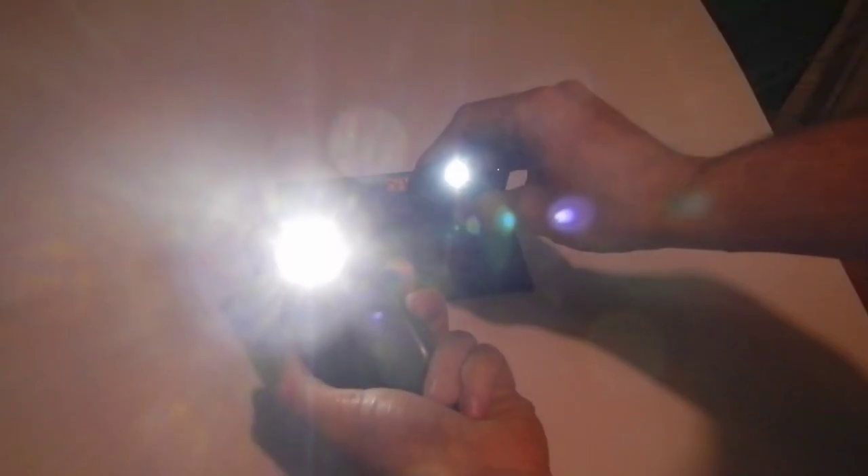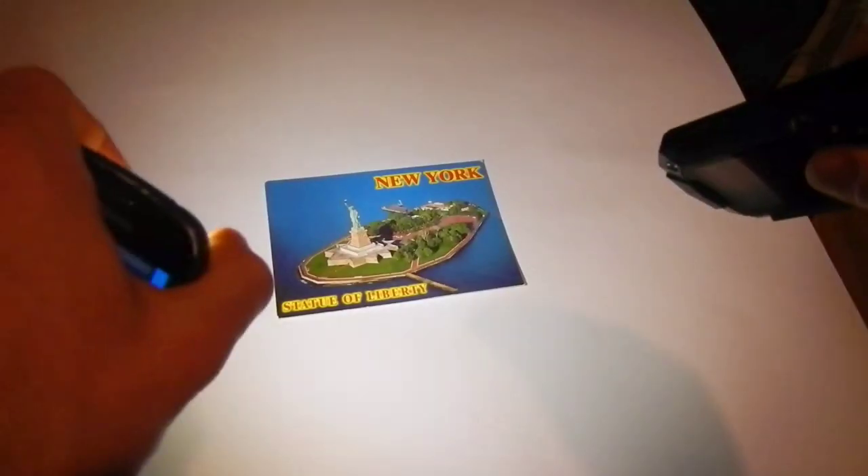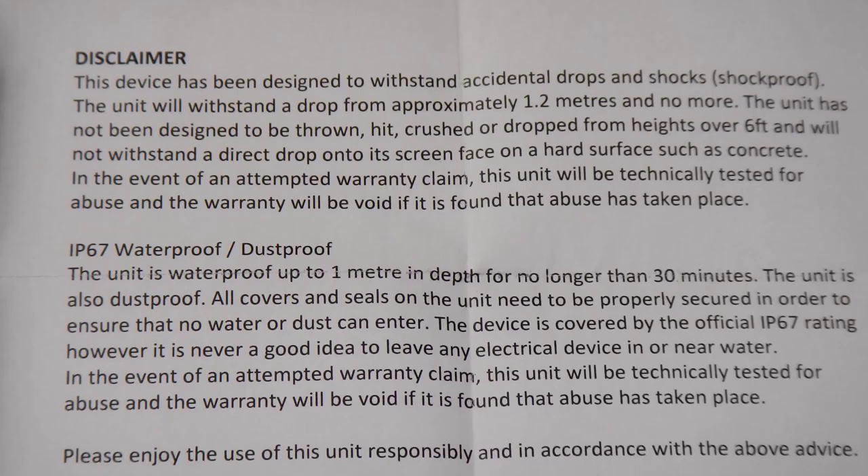So the LED and the headphones are the features I'm really dissatisfied with. The rest doesn't really matter because the phone is supposed to be tough and it is tough. Also, I found a disclaimer in the box — you can pause the video and read it if you want.